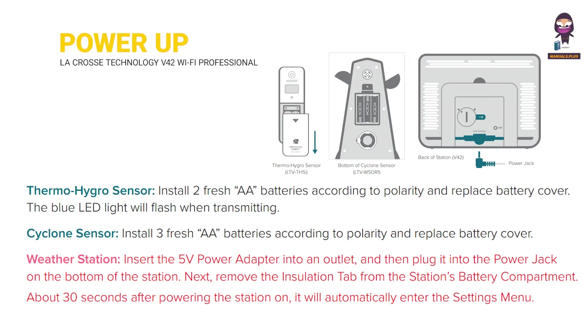Next, remove the insulation tab from the station's battery compartment. About 30 seconds after powering the station on, it will automatically enter the settings menu.